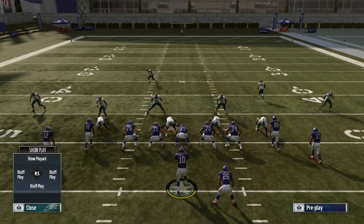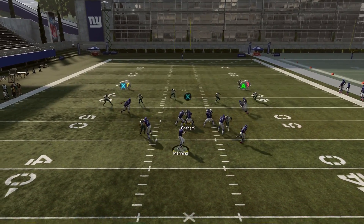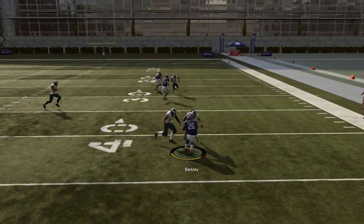Going to cover two — same thing. We run that same flood concept and you can see it's wide open.